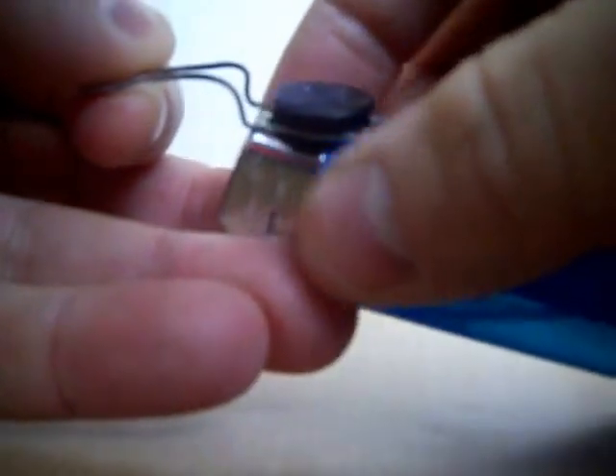Then you get your lighter and you get a magnet, a tiny little magnet, and put it on the metal bit there.